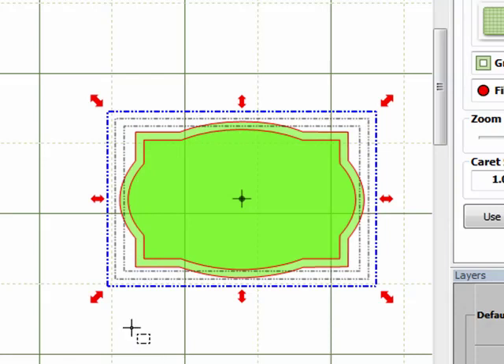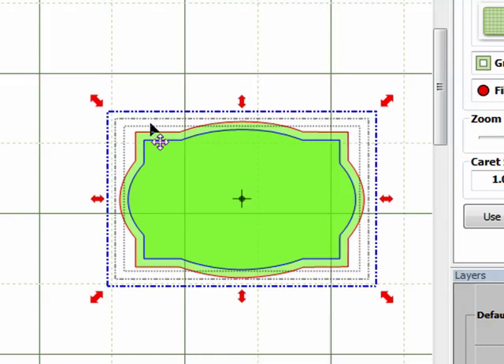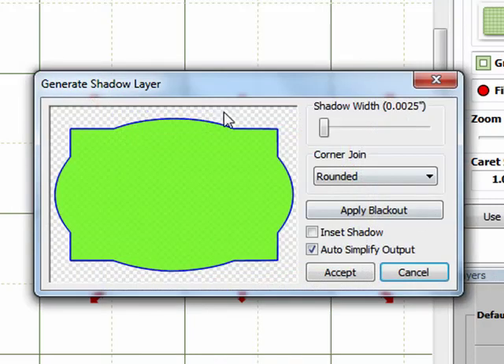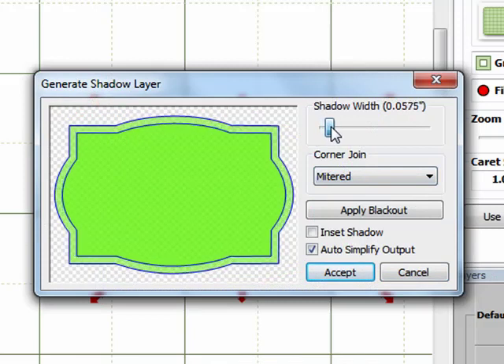Now you can see it's created a second shape, and this time the mat is perfectly sized the same all the way around. To continue creating the nesting set, I'll select the outside (larger) shape, right-click, go to Shape Magic > Shadow Layer, make sure the corners are set to Mitered, and drag the shadow width up to 0.0575 again for consistency.